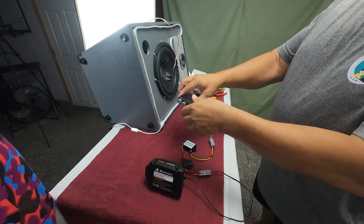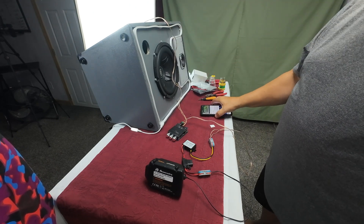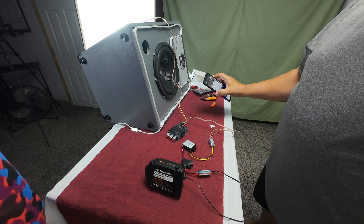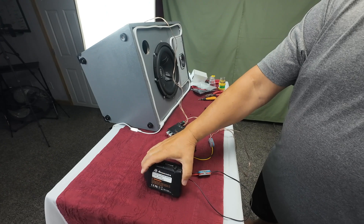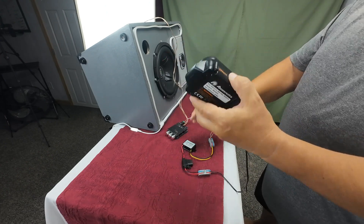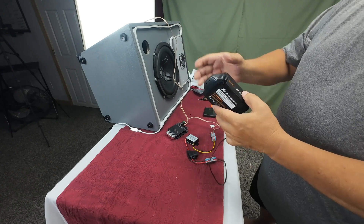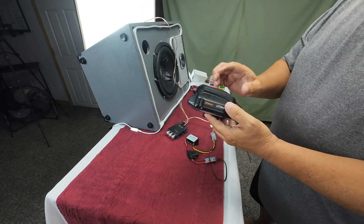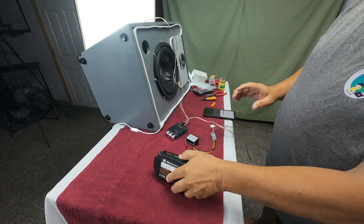This could go right inside the speaker — we could make a place for it right in there. These few adapters here could be inside, and these speakers can run off of any 20 volt battery. Pretty cool.